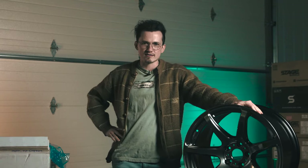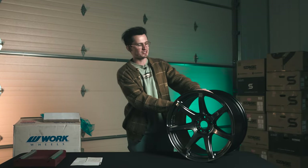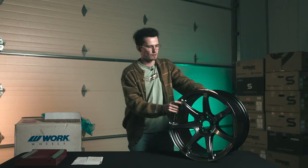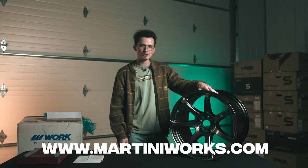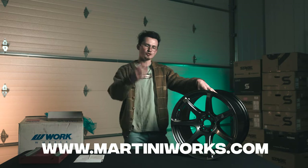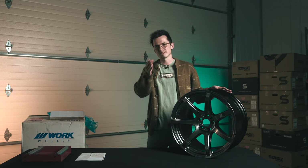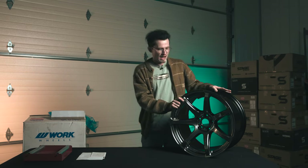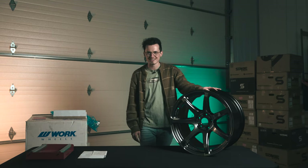Call me Scrat, 'cause I found the last nut and the nut's the wheel. If you guys are looking to know more about the Work Emotion T7Rs, let us know in the comments section below. We're helping people mod their car over at MartiniWorks, so if you need wheels or something like this, shoot us a message on the website — we're still adding products every single day, and sometimes it may not be on the site but that doesn't mean we don't have it. I'm Alex Martini, hope you enjoyed this unboxing. Ben, thank you so much for the support. We'll see you on the next one.